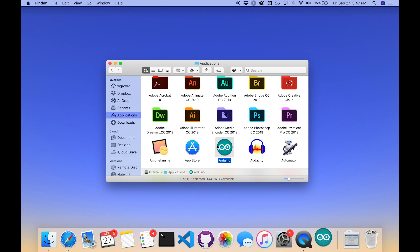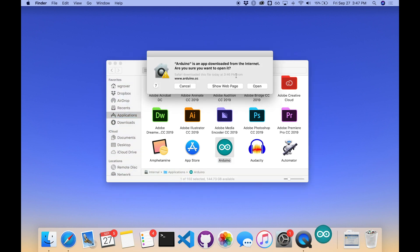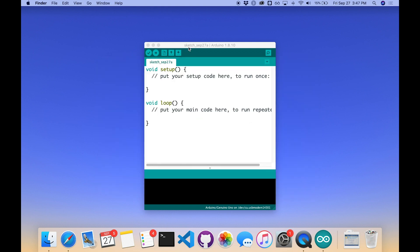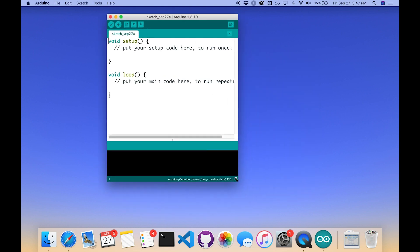Sometimes the first time you run the app you might get a little security warning. I'll say yes, go ahead and open it, and shortly I'll be rewarded with the basic Arduino startup sketch.